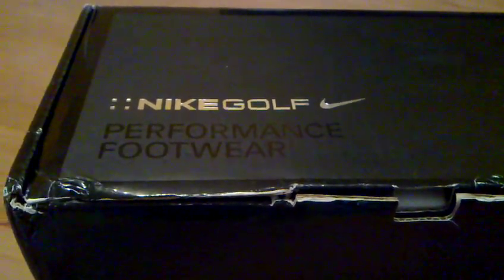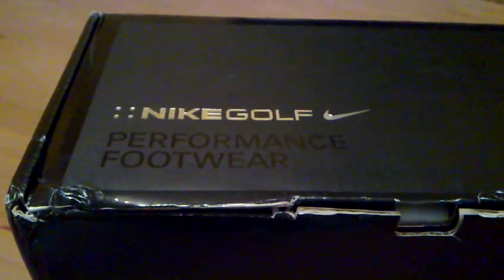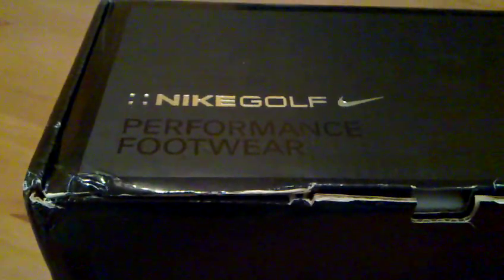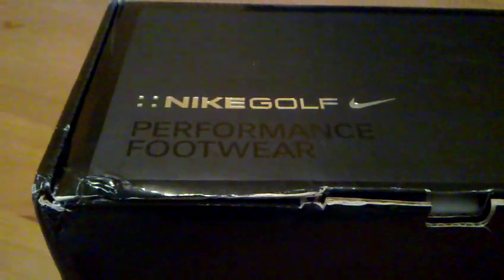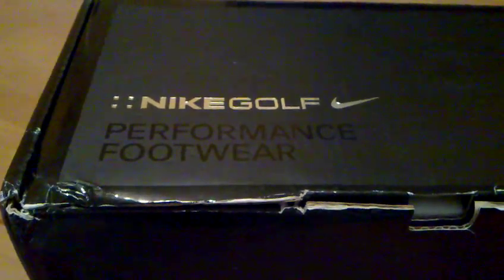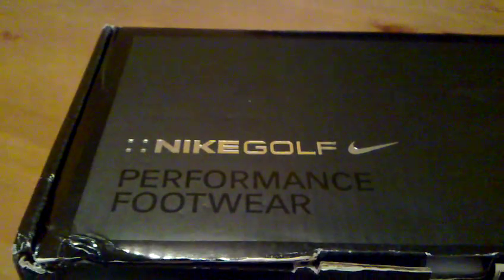Today we're doing the unboxing of the TW 2010 golf shoes. UPS did a great job keeping its integrity. As you can see: Nike golf performance footwear.